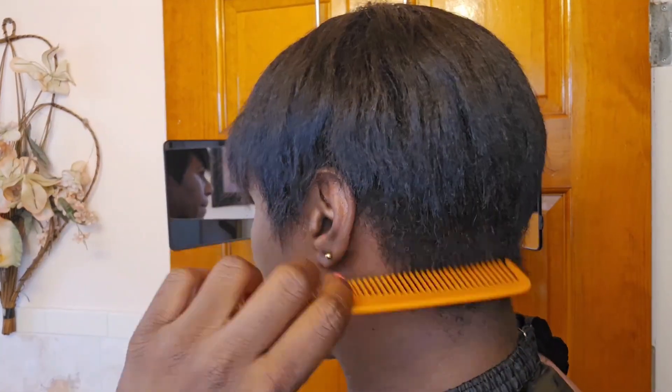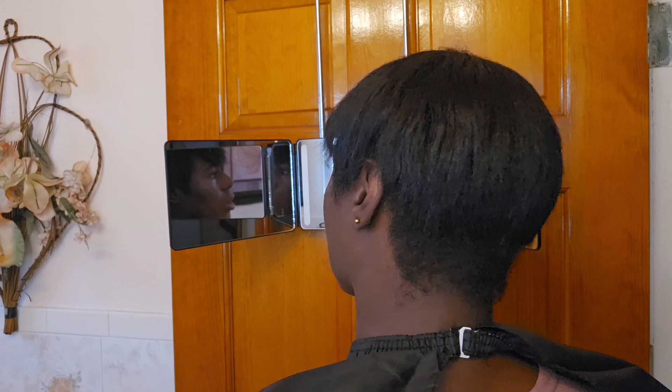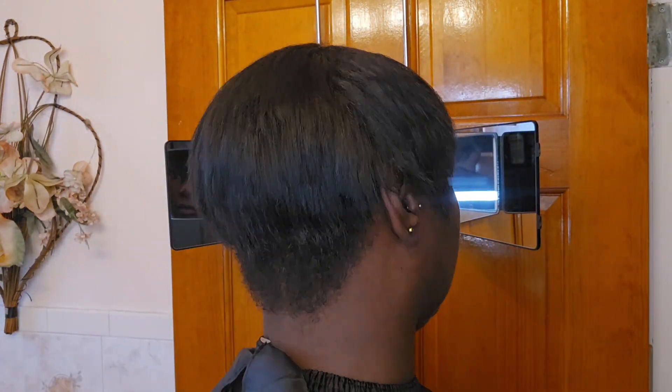Hi guys, welcome. Today I'm just going to be showing how I maintain my pixie cuts in between salon visits and relaxers.